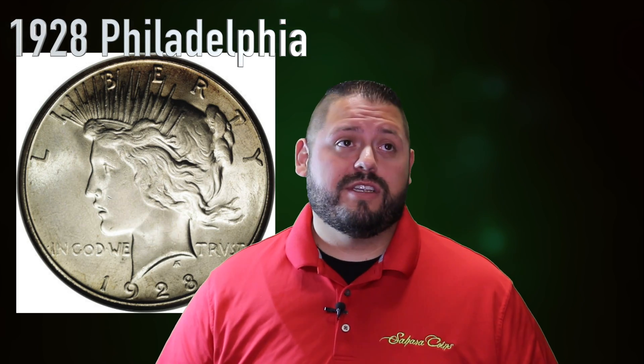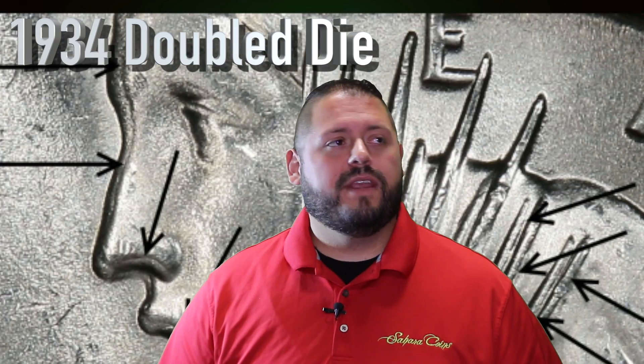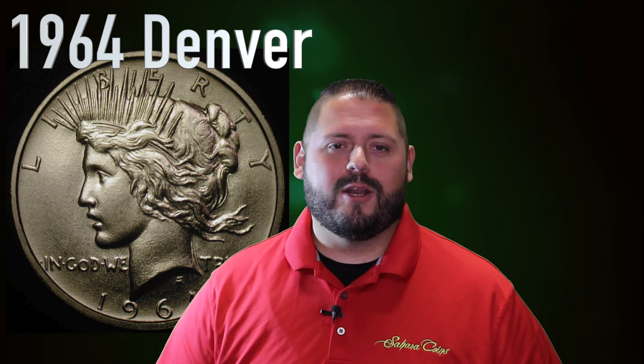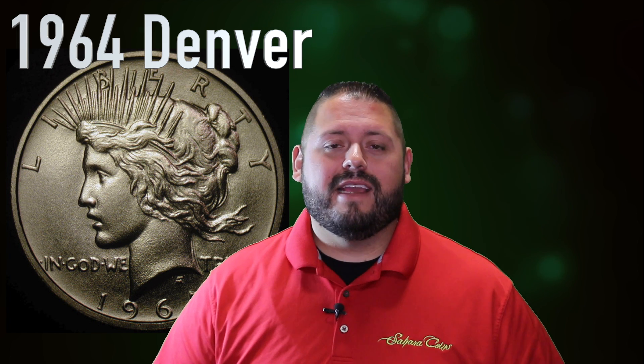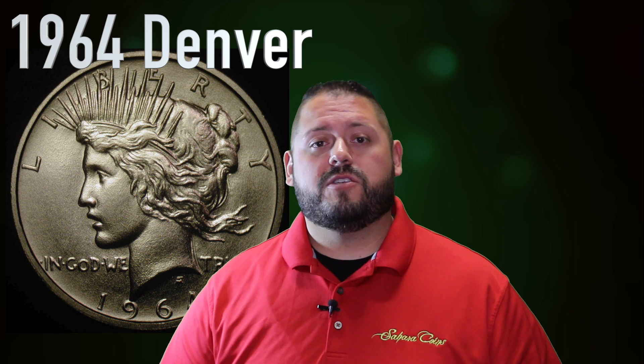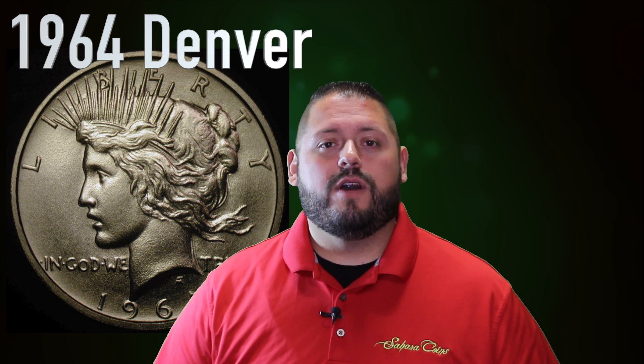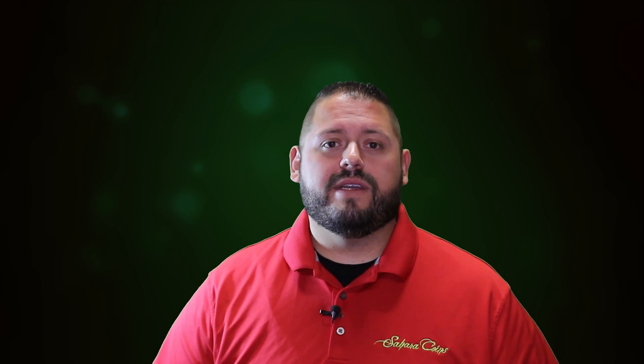A couple of other key coins in the series: the 1928 Philadelphia is the key date — you'll need it to complete a set. There's also the 1934 double die, an interesting variety worth getting if you can. And then there's the 1964-D Peace dollar: if you find one, it's probably not real. Denver originally struck 320,000 of them, but the government decided never to release them to the public. The government treats them like the 1933 Saint-Gaudens double eagle — if you have one, the government still owns it, because they were never officially released.